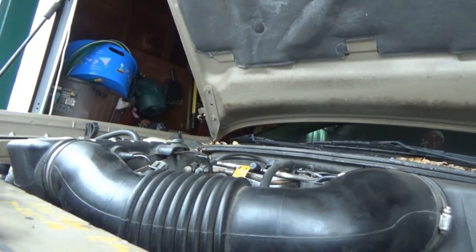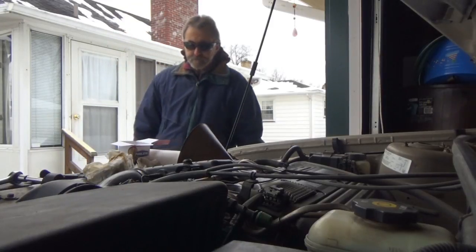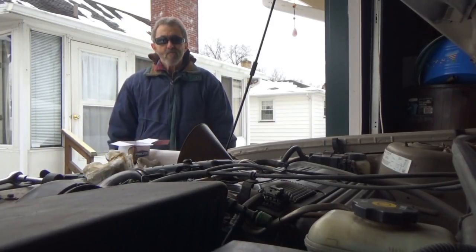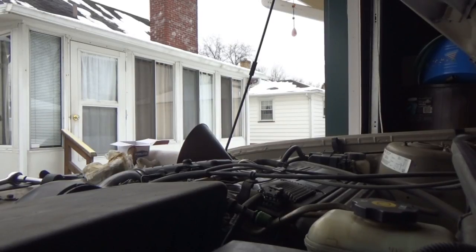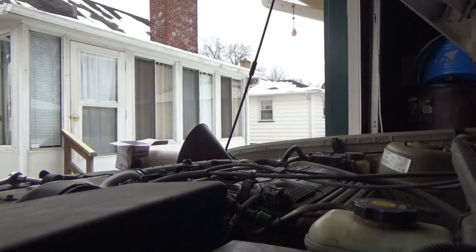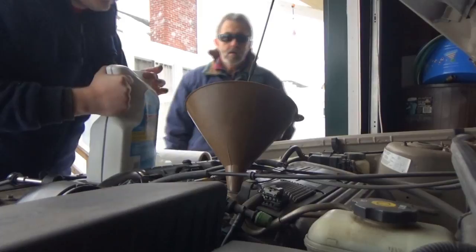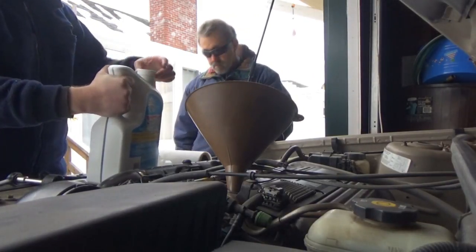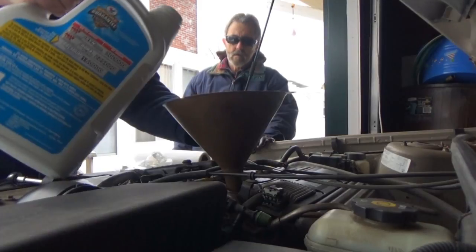Now we're ready to add the oil. I'm gonna wipe that off so I can keep an eye on that — I don't like that, it makes me nervous. That's what I would find under the oil cap of the Alero and the Aztek when they got head gaskets. Even though the car is on the ramps, I'm gonna put all five quarts in anyway — that should be the appropriate level. As usual we are using conventional 5W-30 as recommended per GM for this particular engine.